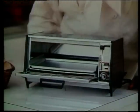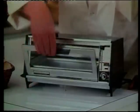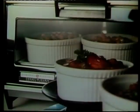Heats up in less than two minutes. That's right, it's ready to go that fast. Now suppose you feel like some quick melted cheese sandwiches, or a quick TV snack, or you're having a casserole for dinner, or you want to heat up some leftovers, or toast four slices at once.